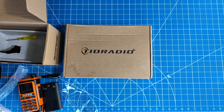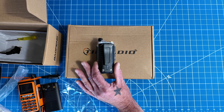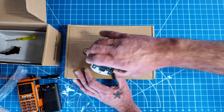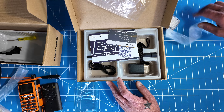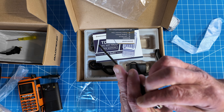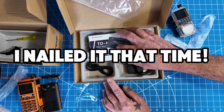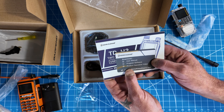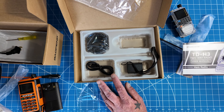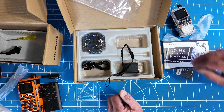Let's look in the TID Radio box. I've already opened the radio and assembled it — I put on the belt clip and battery. What came in the box: the radio, an antenna for 2 meter and 70 centimeter, an instruction manual, a card that tells you how to download their software for Bluetooth programming, a docking charger, USB-C cable, a power block to charge it, and a lanyard.